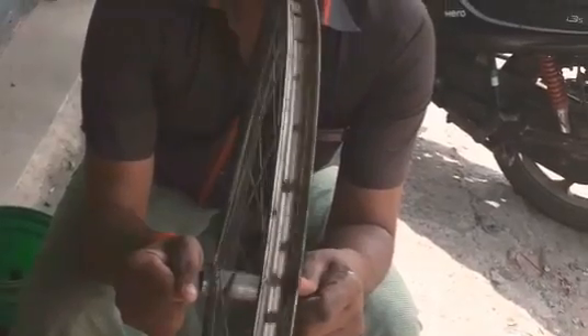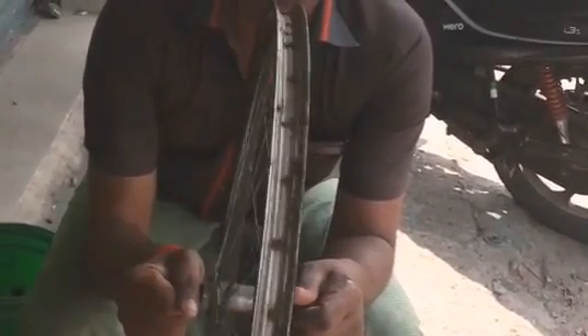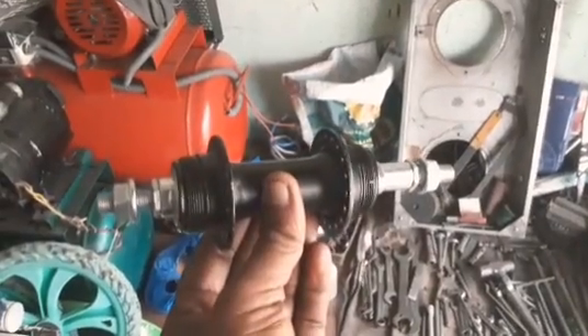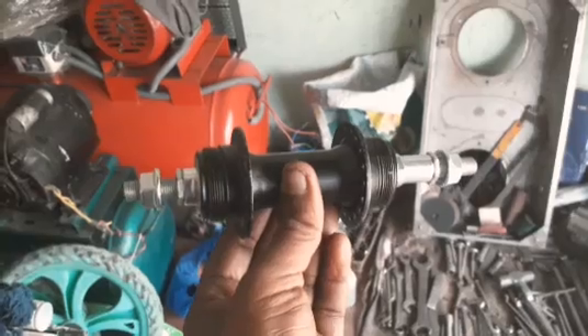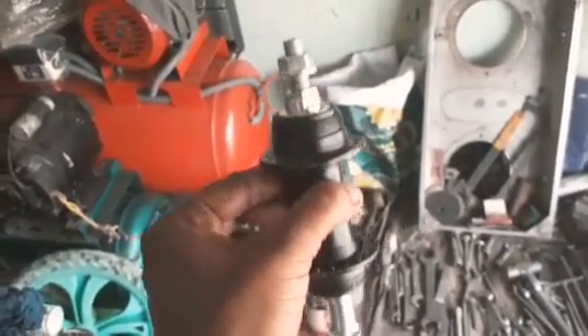If you want to use the front wheel, you will see how smooth it is. I will show you how smooth it is. I will use a double-side hub to make it. If you want to make it the back wheel, you will use the opposite side.